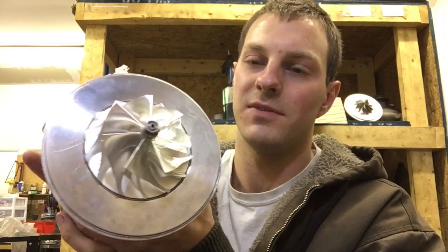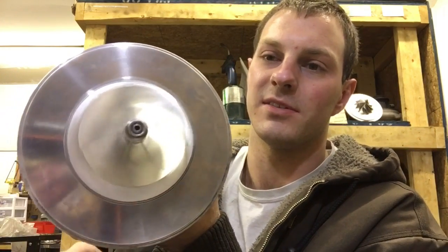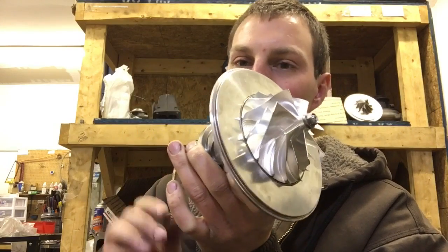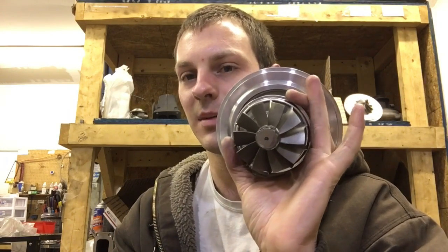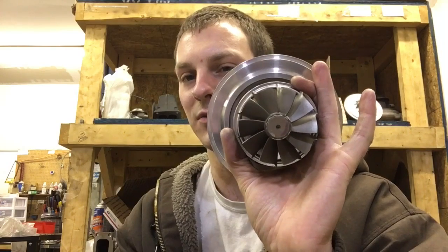Stay tuned if you want to see how this build turns out. If you want to buy some of the parts to build your own like this, I'll link to those in the description box if there's enough interest. Thank you guys so much for watching.